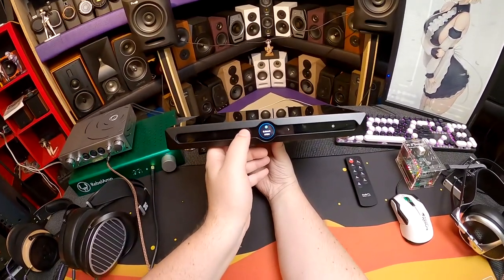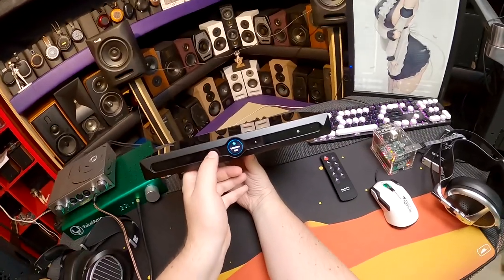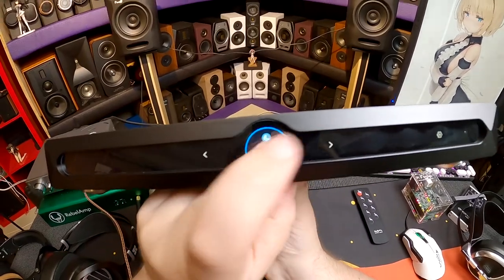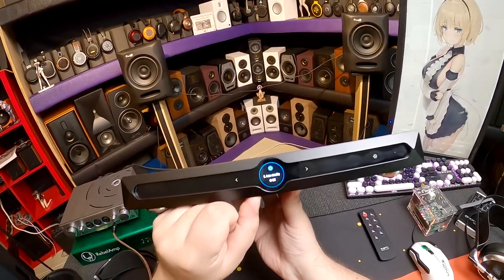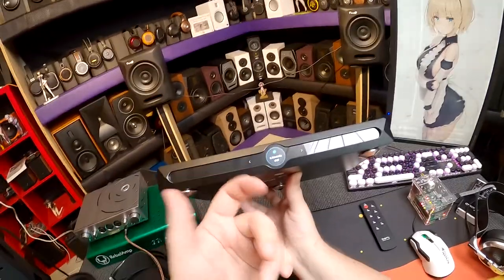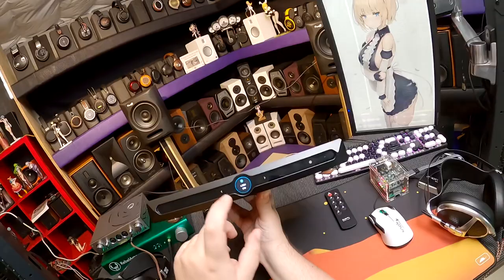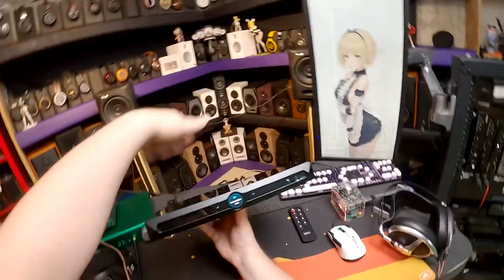Continuing through settings — going backward: 14/13 network done, 12 remote done. 11 remote address, 10 language, 9 auto dimmer off, 8 brightness high, 7 touch buzzer (I like it when things beep), auto standby off. Setting 5 is Jitter Eliminator — on. Jitter refers to timing errors in digital audio. Shouldn't matter much with DLNA but matters for digital outputs.